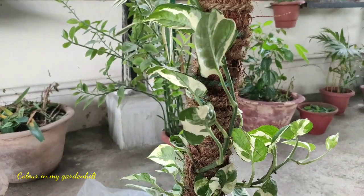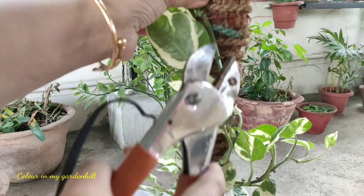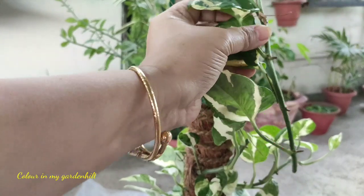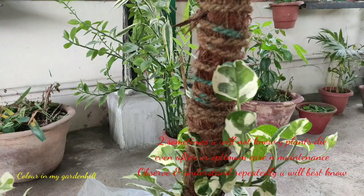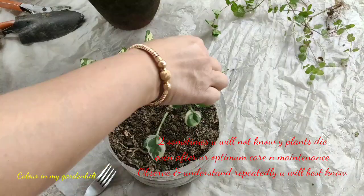If you cut the stems, there will be cell division and much more branches will develop from that stem, making the plant look much more dense. However, if your plant is a young one having only one or two stems and some leaves, then do not snip off the plant — let it grow.